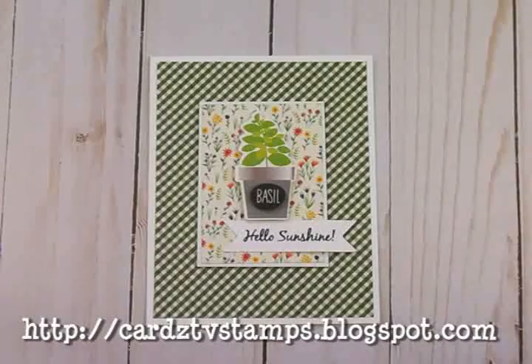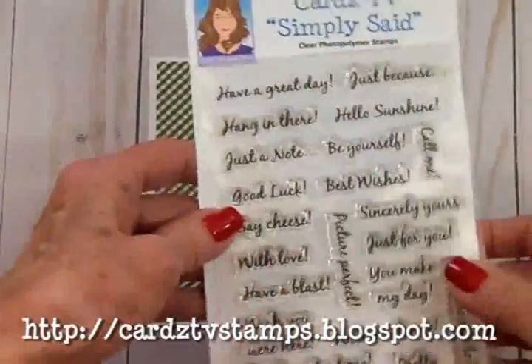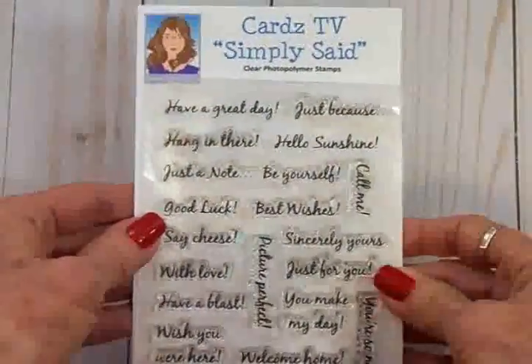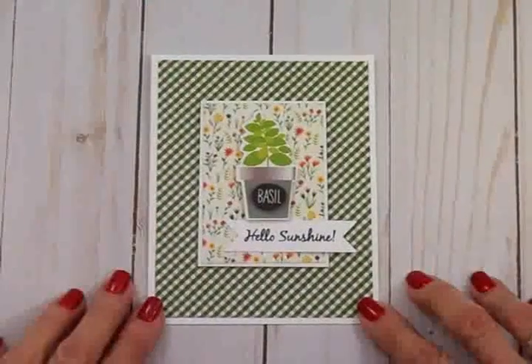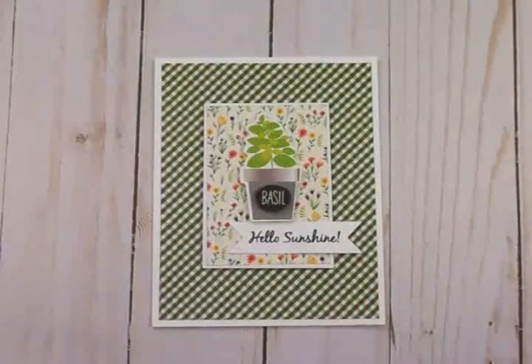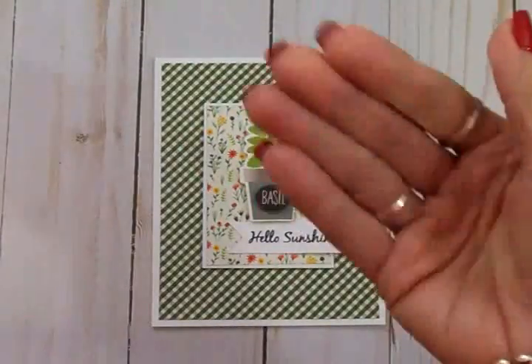Also be sure to go to cardstvstamps.blogspot.com if you're interested in picking up Simply Said while it's on sale for $9.99 with free shipping and handling. Thank you so much for coming by and sharing this episode of Make It Quick Monday with me. I will see you again soon with another card — bye now!